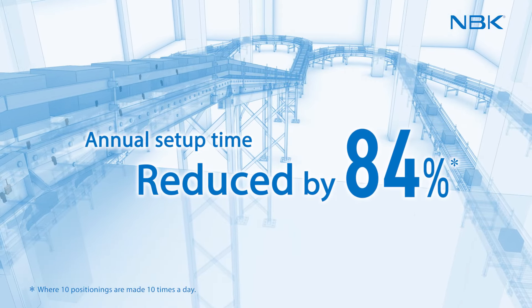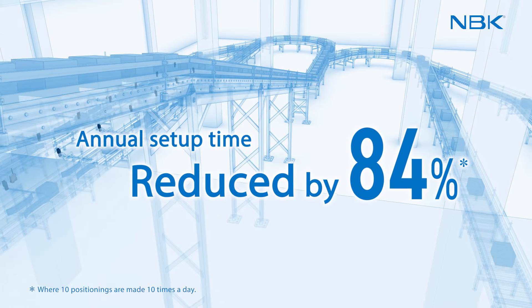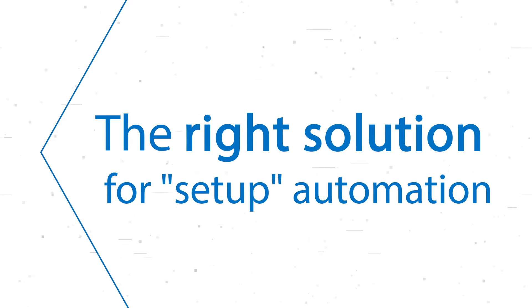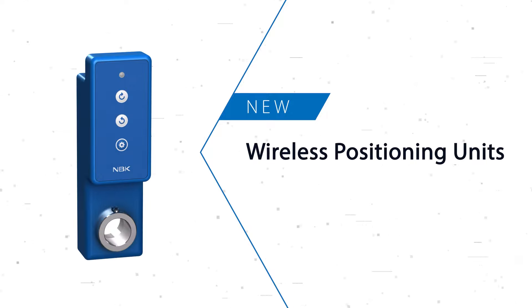Annual setup time can be reduced by around 84% compared to manual positioning. This is the right solution for setup automation. Wireless Positioning Units.